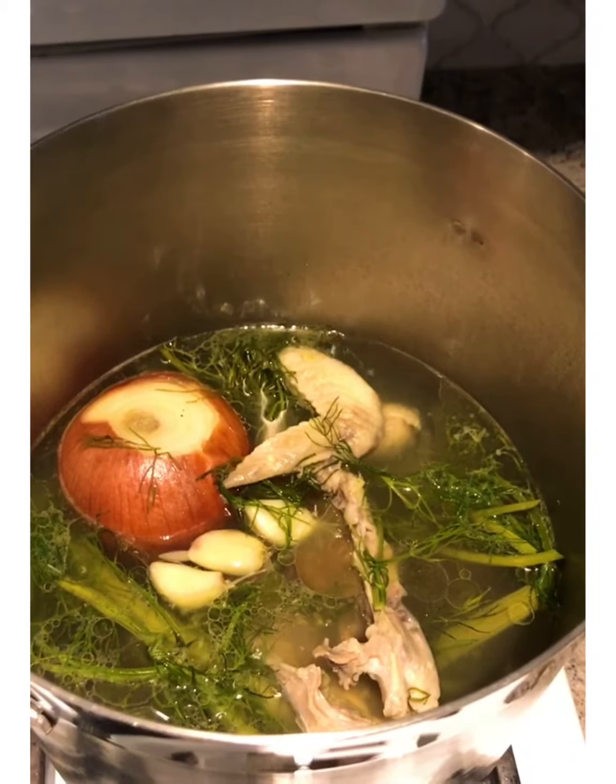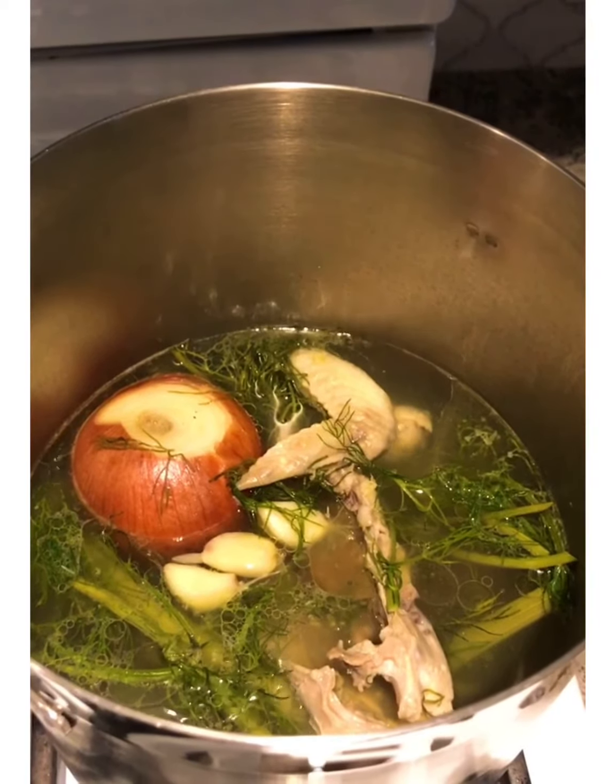Throw them in the freezer and save them for this stock. So in water, throw in a chicken carcass, an onion that I did not even peel because it gives the soup a kind of yellow golden color, the top part of the fennel — except leave one piece out — and some garlic, pepper, and a little bit of salt.